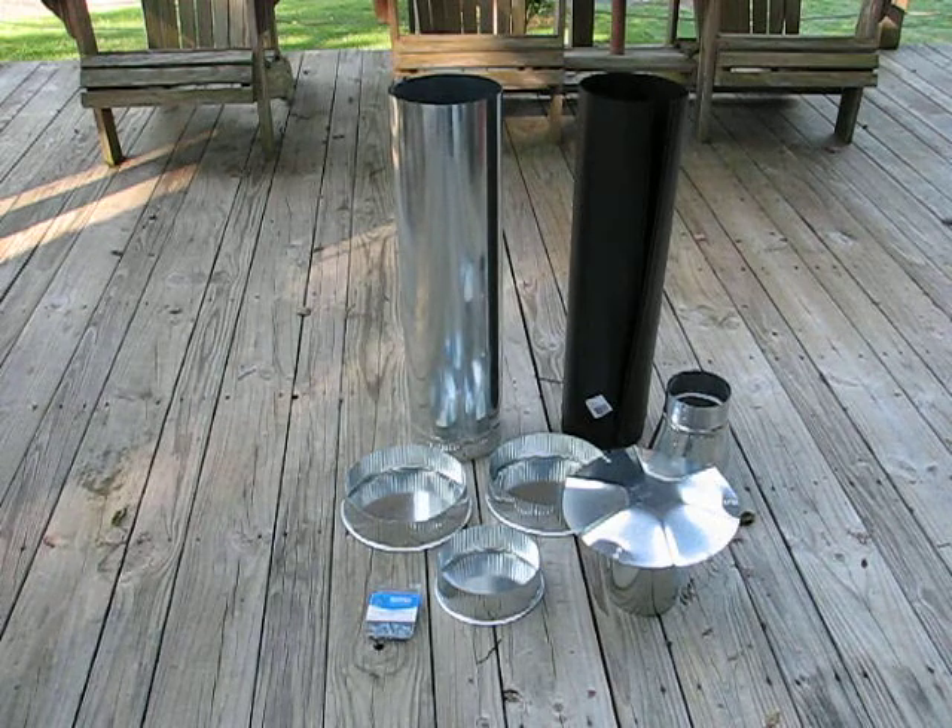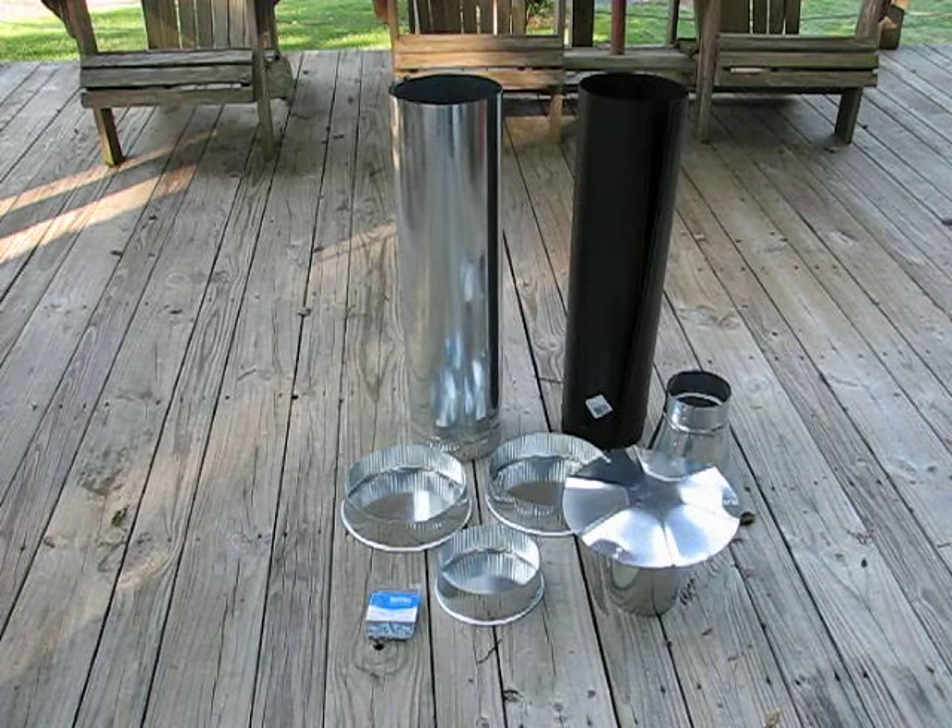As you can see, I also have some sheet metal screws — some self-drillers and some regular pointed tip screws. Everything together is only about $50. So let me get started and we'll see where we go.